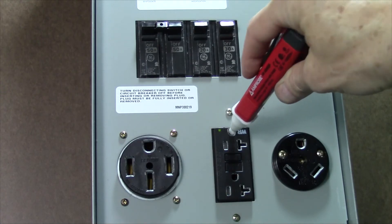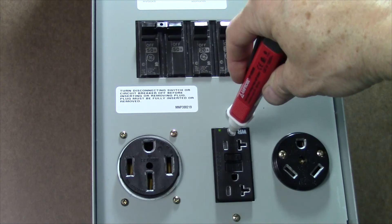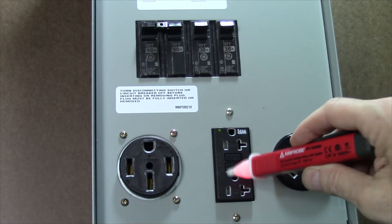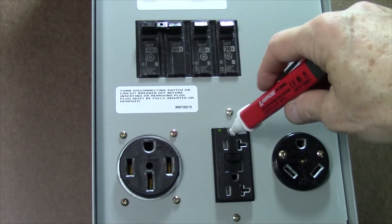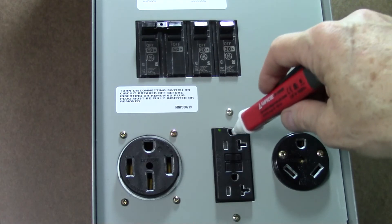We are now going to move it over to the neutral and it's not beeping, which again is correct, and we're going to check the ground connection and it's not beeping. Now, if you're testing on a GFCI and you get towards the center and you're checking the ground, it will appear to be hot. It's not really hot — it's just that there's so much wiring inside that is fooling the tester. So it's always best to check on the ground receptacle that's as far away from the center as possible.